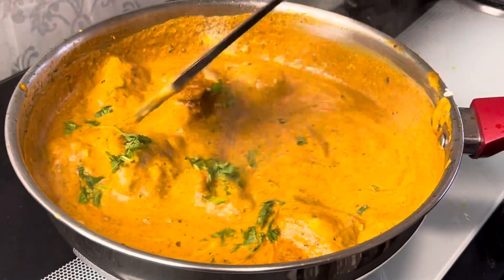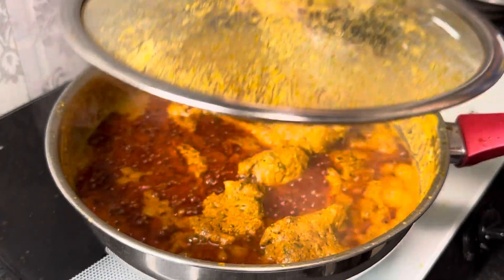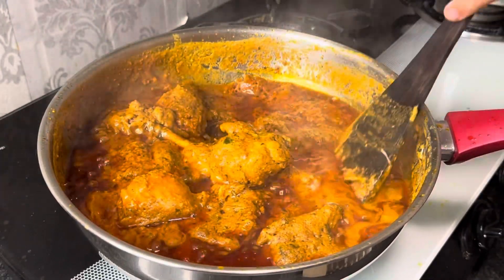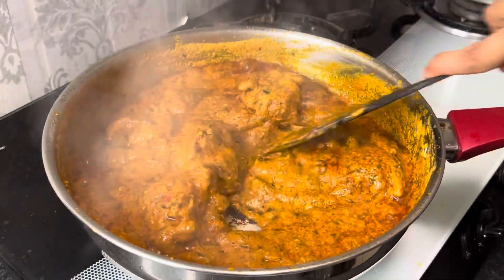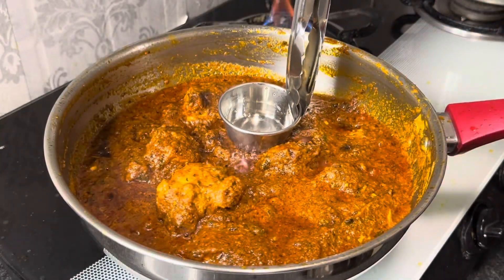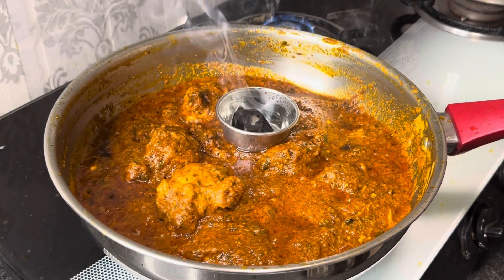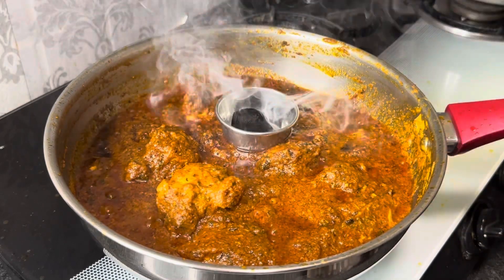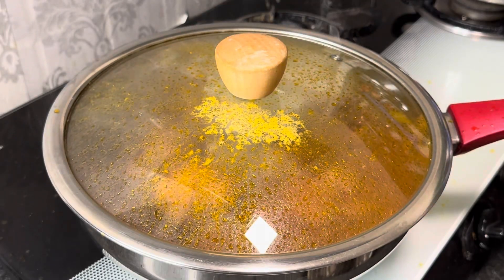Ab is point pe lid ko close karke 15-20 minute tak slow cook kar lenge. 20 minute ke baad oil separate ho chuka hai to samjhein chicken ban gayi hai. Agar oil separate nahi hua hai to aur 5-10 minute tak slow cook kar lein. Ab is point pe chicken ko dhuan de dein — ek chota sa bowl ya foil rakh ke garam koyle ko rakhne ke baad thoda sa ghee daal ke lid band kar lein aur 10 minute tak chhod dein. Ek dum rich chatpatti zabardast chicken changezi ki gravy ban ke tayyar hai.